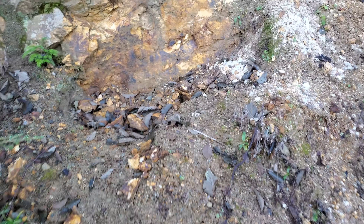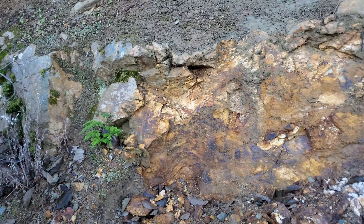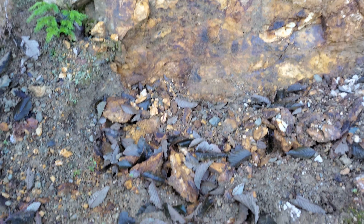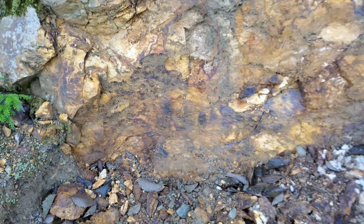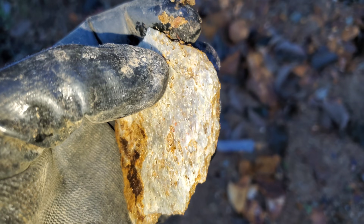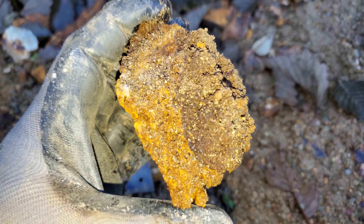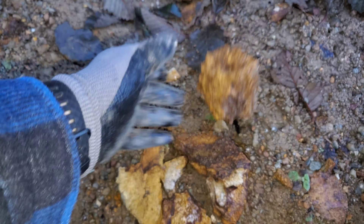We've got a nice vein structure here, this is exposed also 30 meters this way, so obviously this continues quite a ways. You can see the heavily oxidized rock — this is a schistose rock. Most of this material and all this white material is deteriorated quartz. You can see your schists and those little bugs right there where pyrite used to be. You can see quartz and see how buggy this material is.